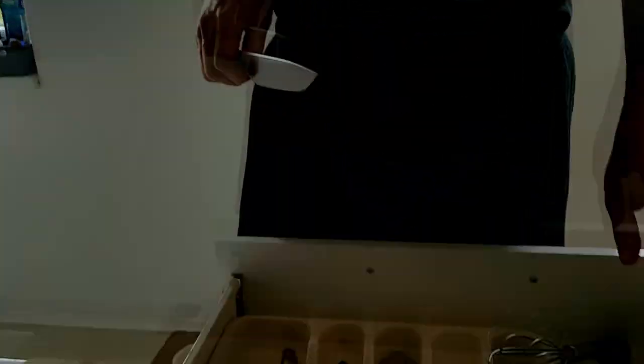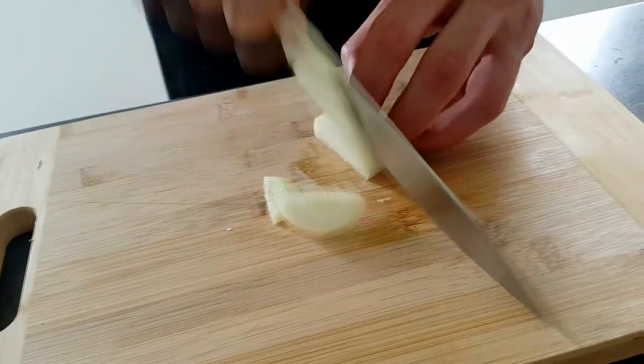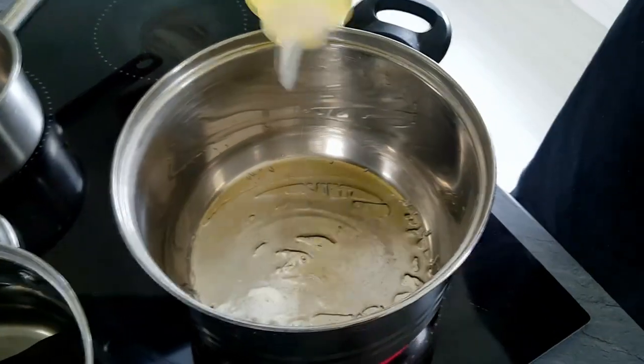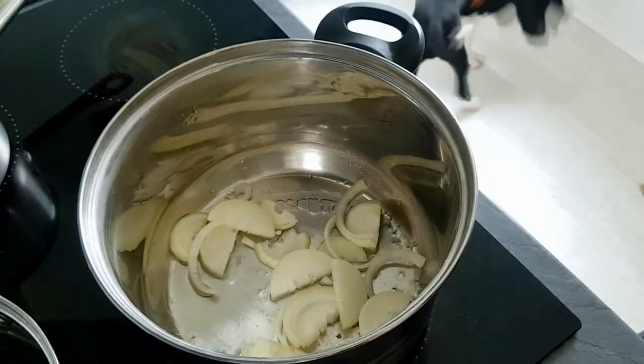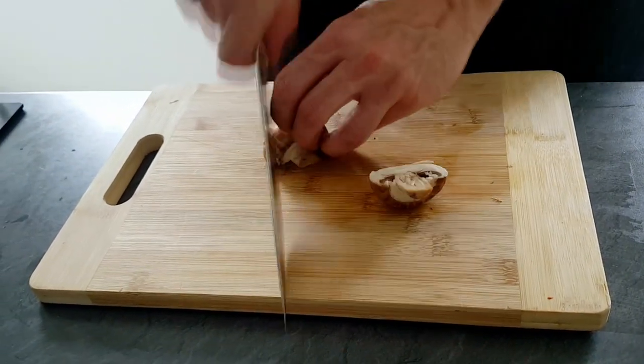Next, I have to start with my mushroom puree, so I slice one onion and I'm gonna roast it in vegetable oil. Then I roughly chop some butter mushrooms and put them inside the pot as well.